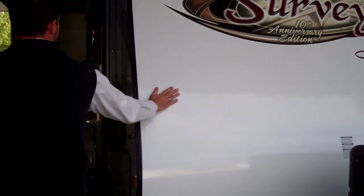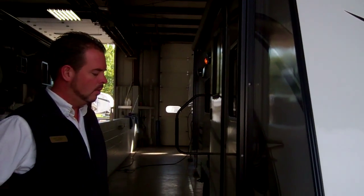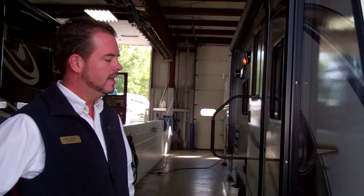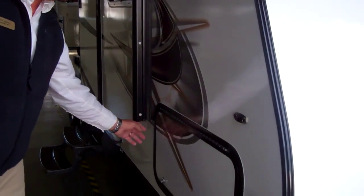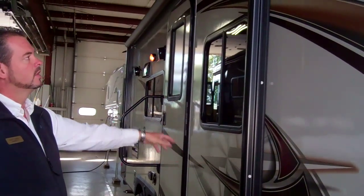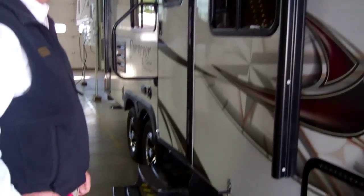Smooth fiberglass exterior all the way around. This is an aluminum framed unit. One plus that they do with this unit over a lot of the competition is they actually aluminum frame all their compartment doors, their windows — anywhere there's a hole they're going to aluminum frame that, where a lot of the competition does not. Big thing there.